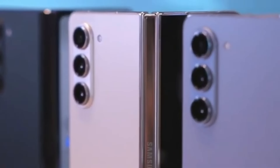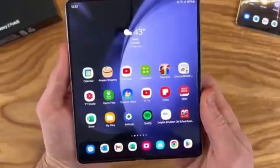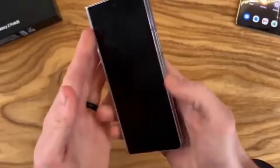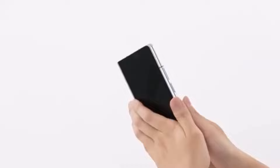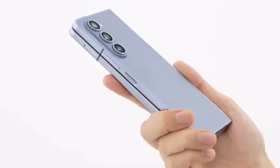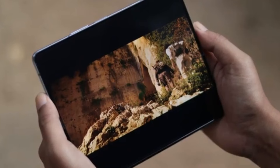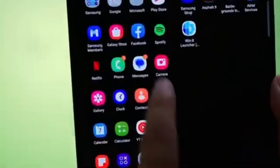According to Android Headlines, the Galaxy Z Fold 6 Ultra could also be launching in China. This is particularly interesting because it seems the rumored Galaxy Z Fold 6 Slim — which we've been hearing about with its slimmer body, bigger displays, and larger battery — might actually be the Chinese variant of the Fold 6 Ultra. If this is true, it would clear up some of the confusion about how many models Samsung is actually working on. It might just be two: the Galaxy Z Fold 6 and the Galaxy Z Fold 6 Ultra.